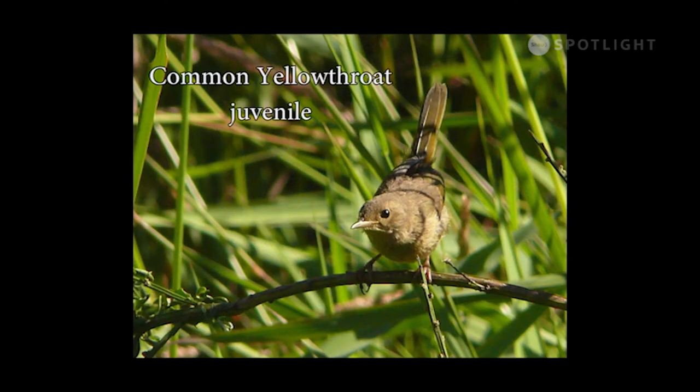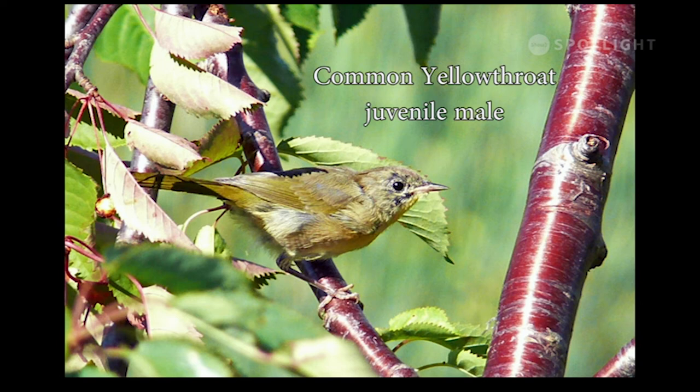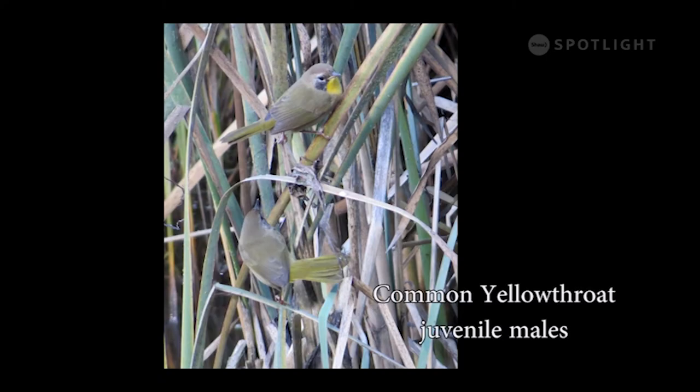Many juvenile warblers look very similar, but the yellowthroat can be identified by the shape and length of the tail — note the wedge-shaped tips on its tail feathers. Toward the end of August, the facial feathers on the juvenile male yellowthroat begin to darken as the typical black mask starts to develop. By autumn, the juvenile males have a faded version of the adult's black mask, and the young males linger in small gangs after the adults appear to have left for winter migration.